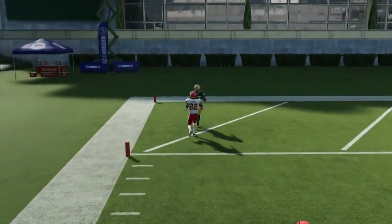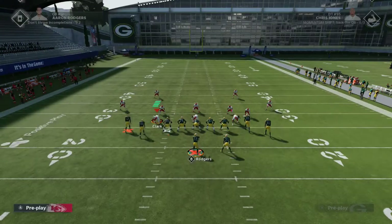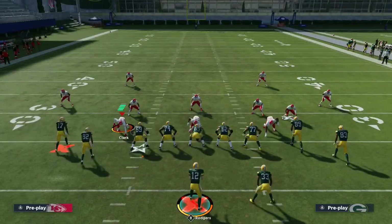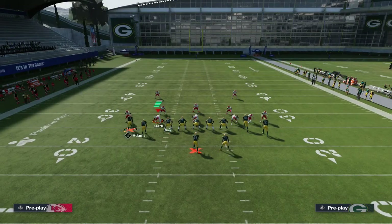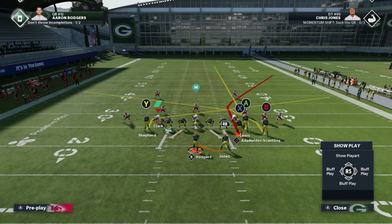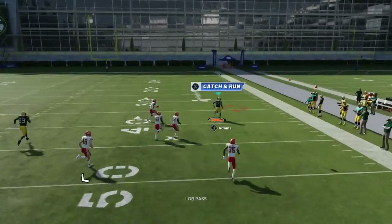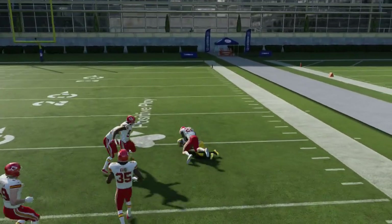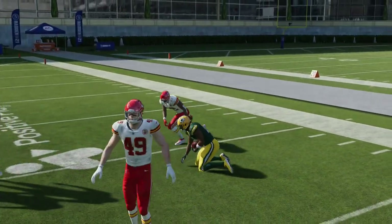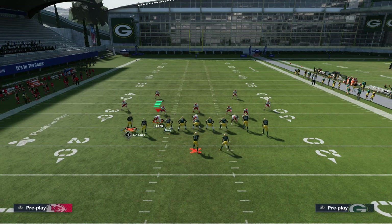It's a really good man beater, and it can definitely be effective since you can blend this in with the PA post shot — my signature man beater. It makes it more stressful for the user on the other side of the field because now he doesn't know exactly which way you're actually going to go.